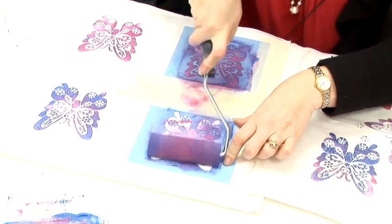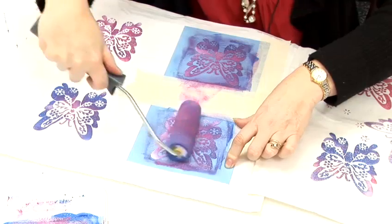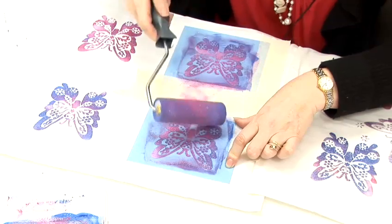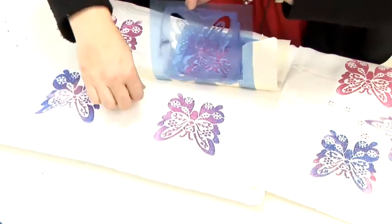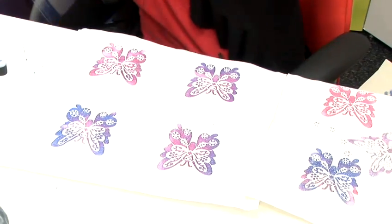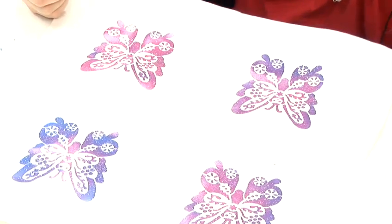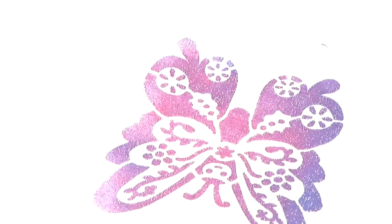Just one left to do. And that is it finished. Now once you have actually done that you have got to let it dry for a couple of hours. You can speed that up by using a hair dryer if you like. And then you have to iron it by putting a cloth on the top of it and ironing it on the cotton heat setting for three minutes.